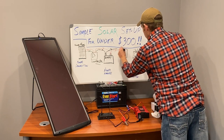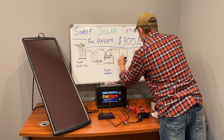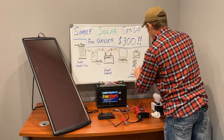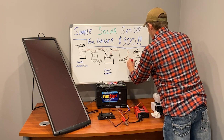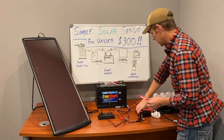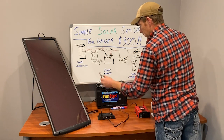The power inverter is a really simple little device. It takes the DC power and converts it into AC power, and that's what runs any standard household appliance. That's where you see the actual household plugs — those are in the inverter. So that completes our system.